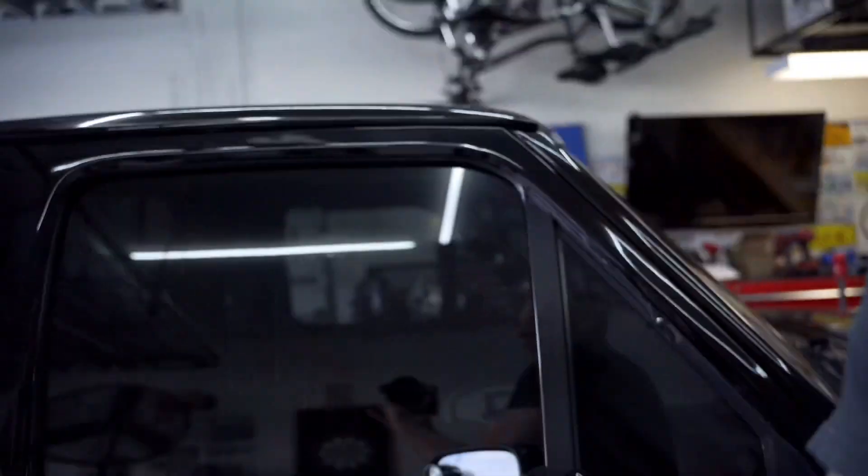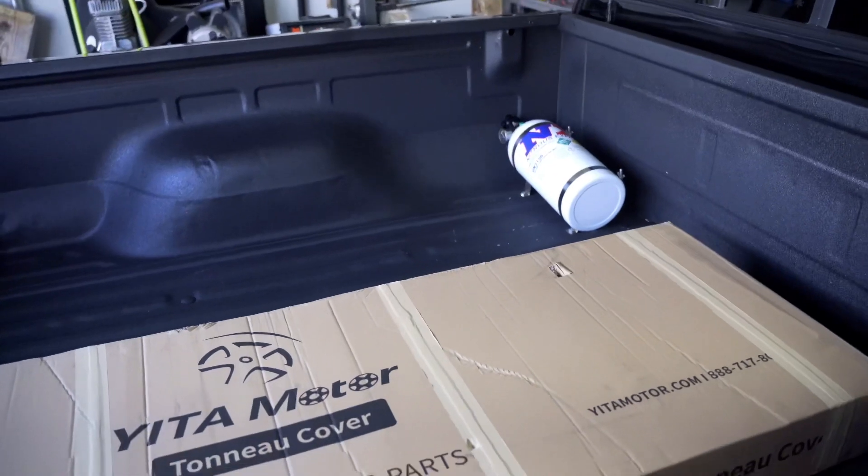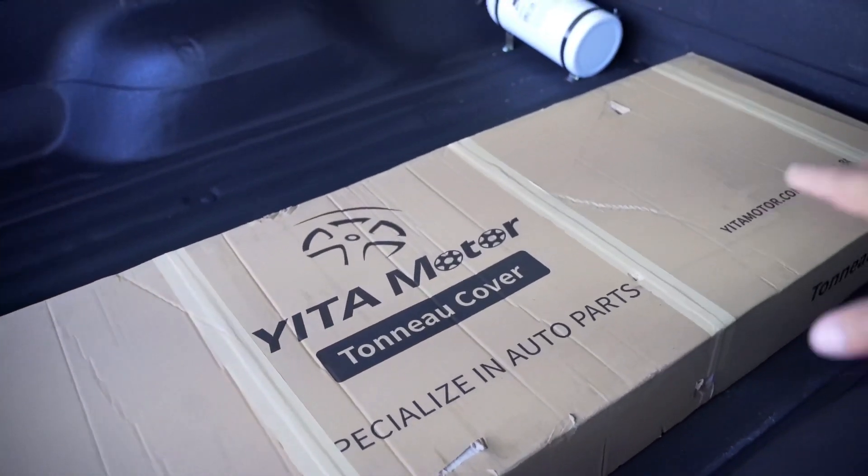This one is made for a 2015 F-150 and up with a six foot six inch bed. I know these Lightning trucks have a six foot seven inch bed, so this might be a little bit short, but I think I can make it work.